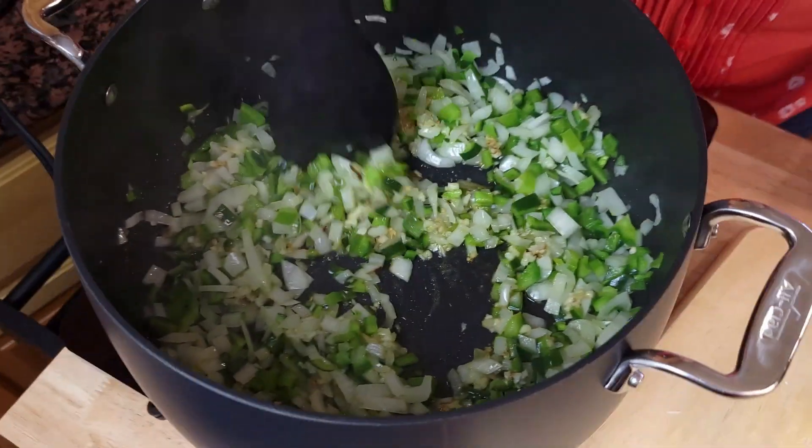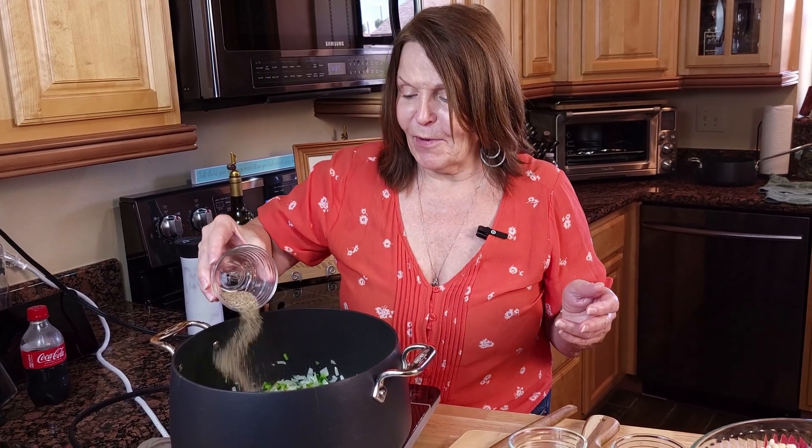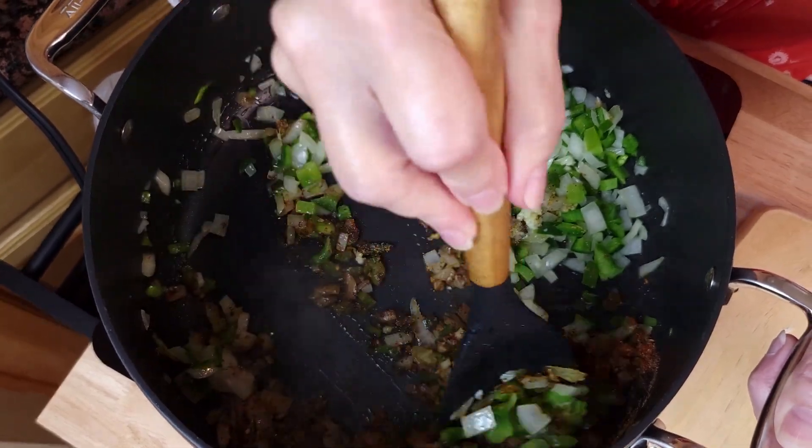Now we will add our spices. I like to add my spices at the very beginning and toast them just slightly before I start adding my beans. I have smoked paprika — the measurements will be down in the description. I have brown mustard and I have smoked black pepper. We did call these smoky southern beans, right? Stir this together, let it toast just a little, and then we're going to start adding our liquid ingredients.